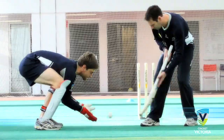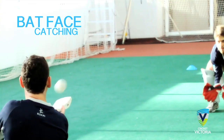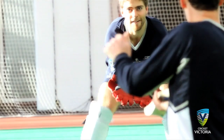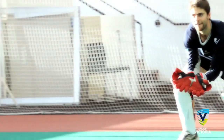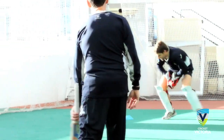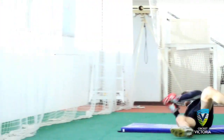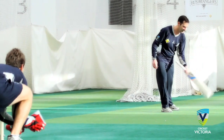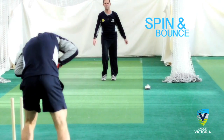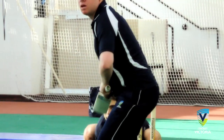Reflex snaffles, bat face catching, footwork frenzy, dive catch and roll, meds up to the stumps, spin and bounce, shadow batter, knickers dance.